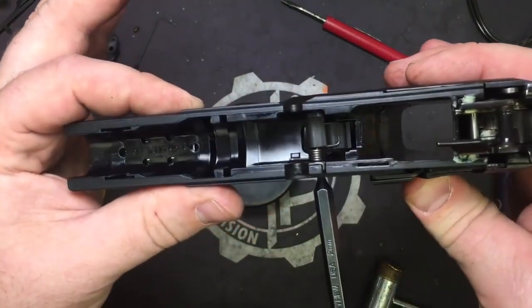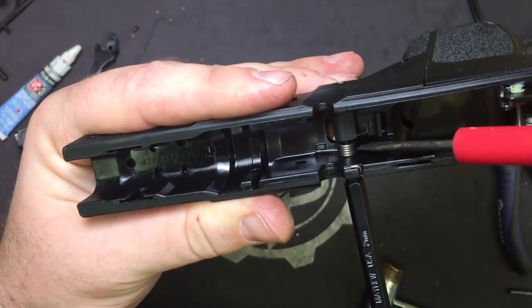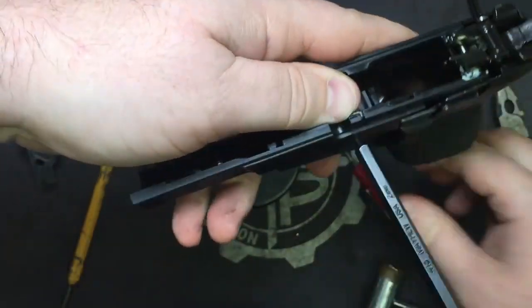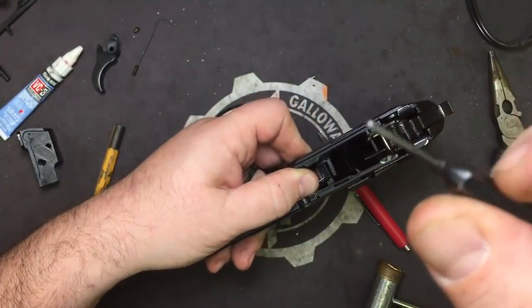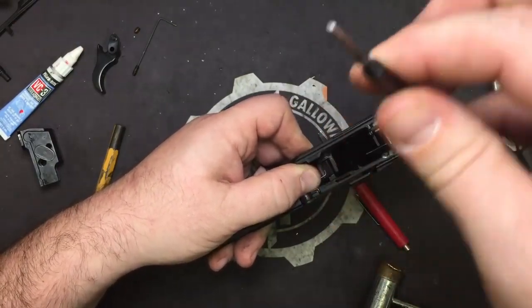Have a look down in there — you see your trigger return spring right here. Keep your thumb on it so that when you pull your pin out, also notice the piece of rubber that's on the end of that. Go ahead and leave that on there so you don't lose it, and I'll show you why.